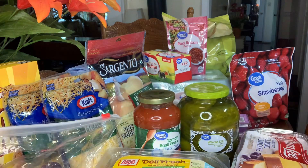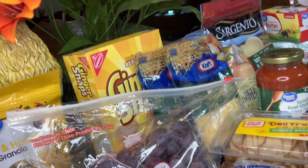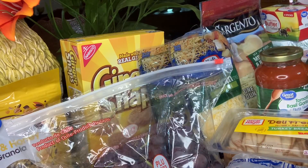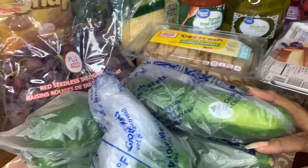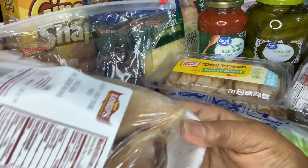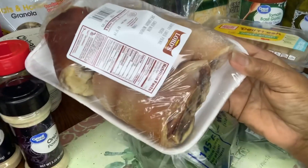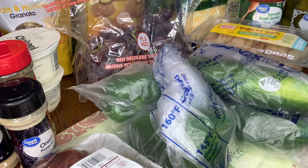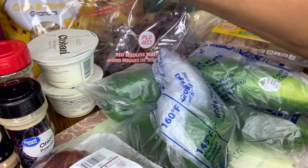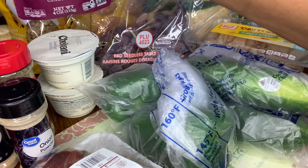I have some grapes. I have some ginger snaps. I have four cucumbers here. I have two bell peppers. I have some ham hocks. I have two cups of yogurt. I have some oats and honey granola. I have some maple pecan glaze mix.